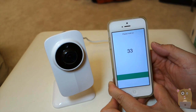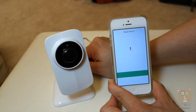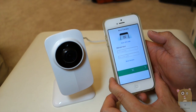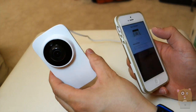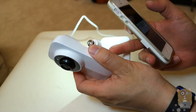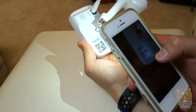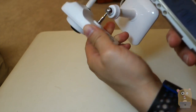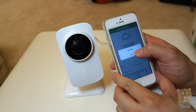I'm going to hit next. Now it's saving my Wi-Fi information. Now I need to bind this camera, so I'm going to scan the QR code. There is a QR code on the back of the unit, so I'm going to scan it. That way I don't need to manually input any of that information like the MAC address or anything.